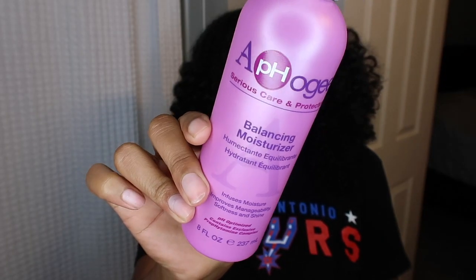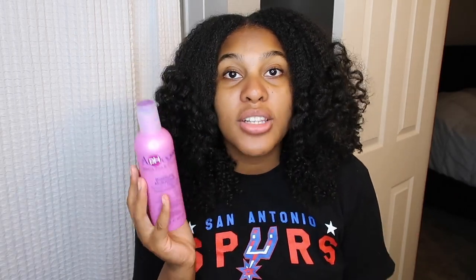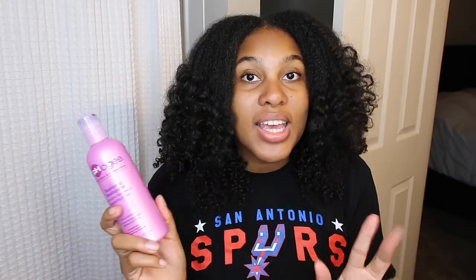To follow up with that two-step protein treatment, since it's a very hard protein, I like to go in with the Afo-G Balancing Moisturizer. This says balancing moisturizer but it's actually their conditioner, and it's going to balance the pH that the protein treatment threw out of whack. This is going to balance the protein and moisture balance so you don't have too much protein or too much moisture. This is bae — I have to use it with that, it works perfectly, and it gives you a lot of slip as well.